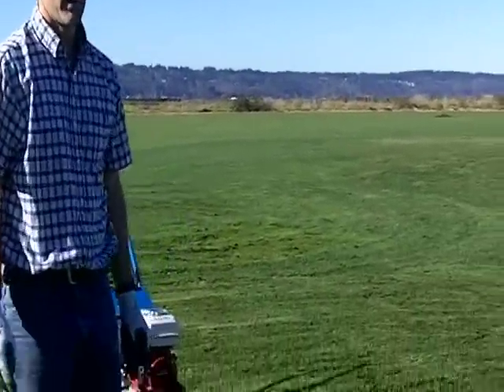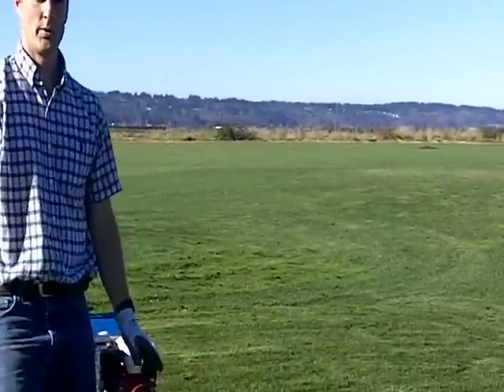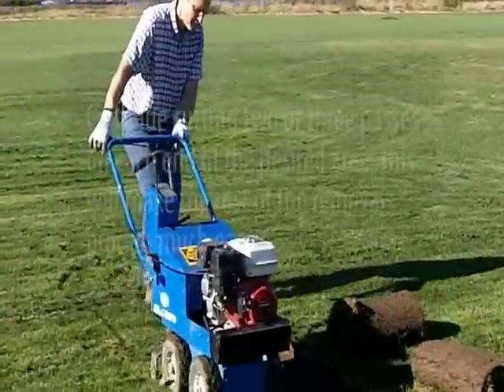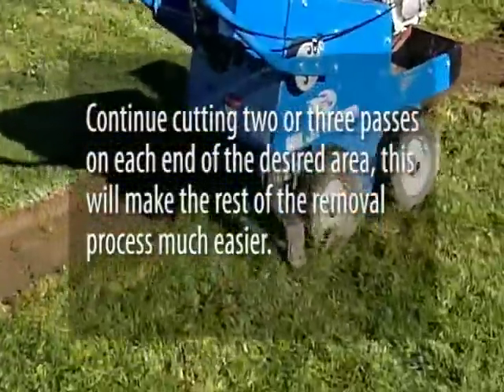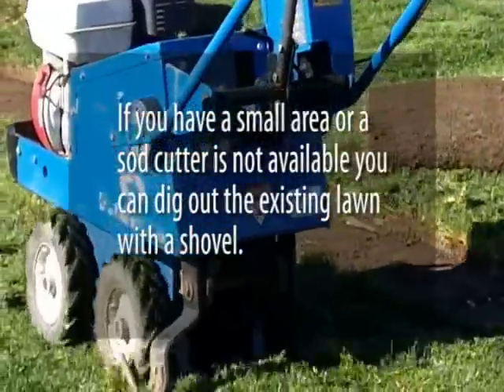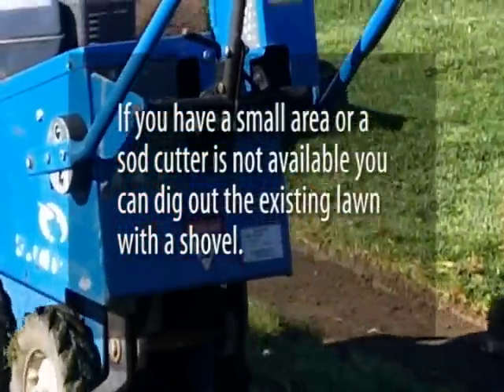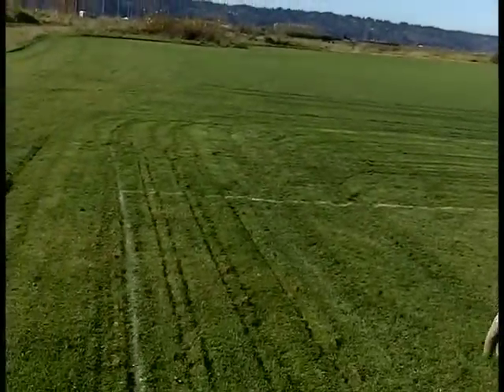Now with that roll removed we're ready to get going and start cutting out the other passes. So we'll do that now. We've cut out three passes on each end and the next step is just to start rolling it up and moving it out of the way before we cut out the rest of the yard.